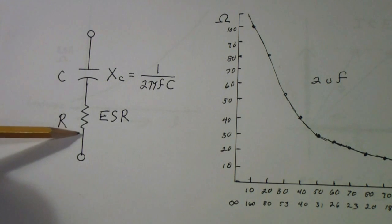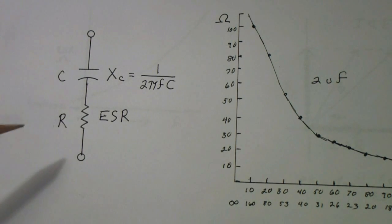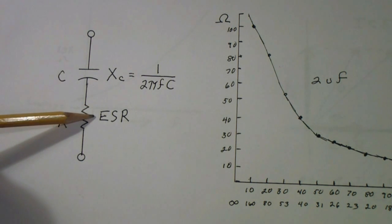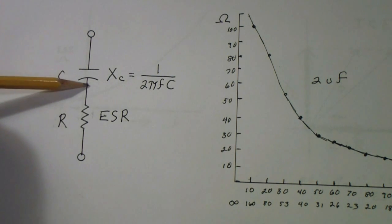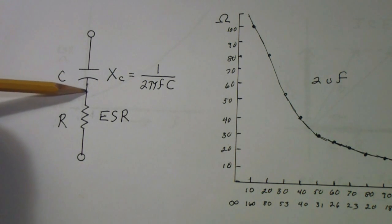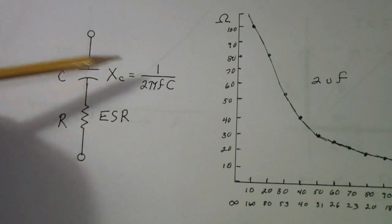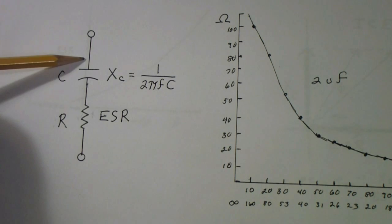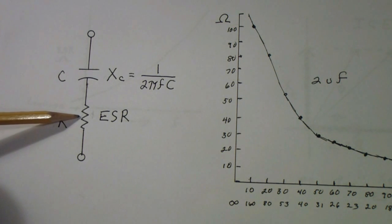The equivalent series resistance is the value of resistance inside the capacitor — they don't deliberately put a resistor inside; it's just the equivalent of the resistance the capacitor has. The ESR reading depends on frequency. The reason it depends on frequency is that if you try to measure ESR at DC, the capacitor — except for a small amount of leakage current — blocks DC. So the way ESR is tested is by raising the frequency high enough that the capacitor becomes essentially a short circuit, meaning you can disregard the capacitive reactance and you're only measuring the equivalent series resistance.